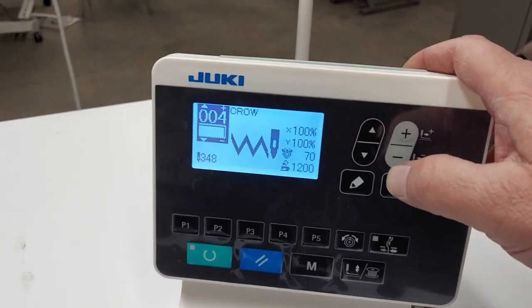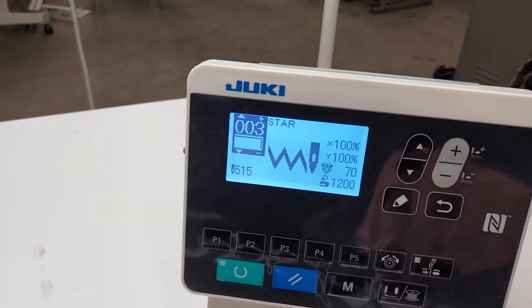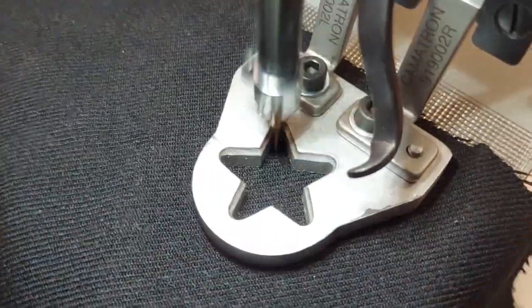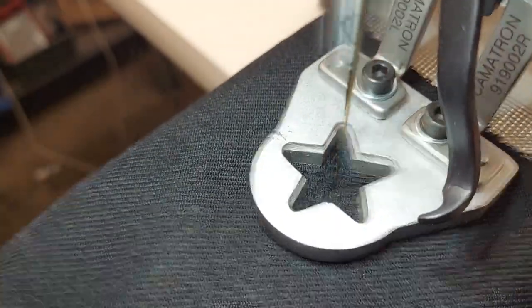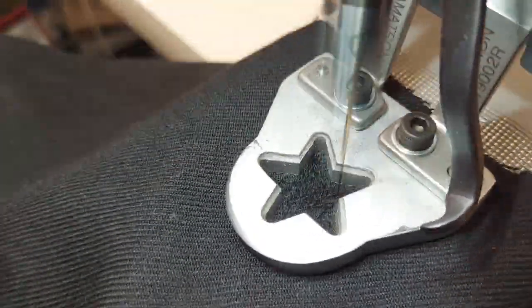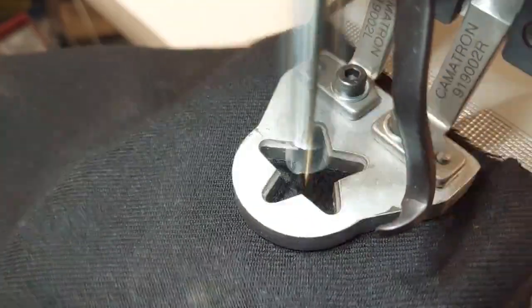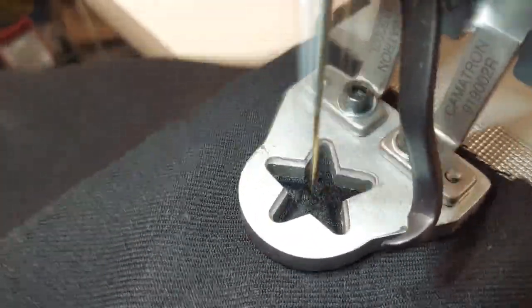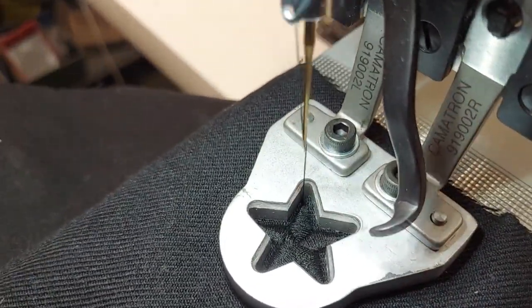Okay, so now let's change the pattern — and there's the star. These stitches are too many so it won't show a picture, but that's the number of stitches. That's the star.